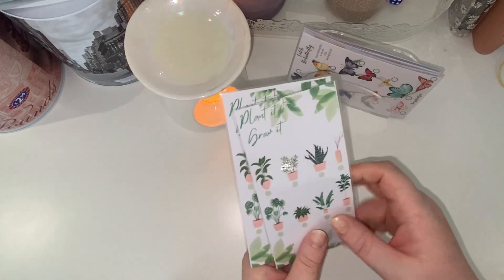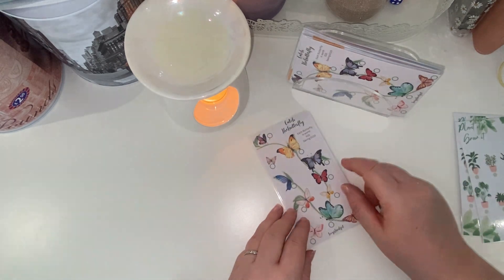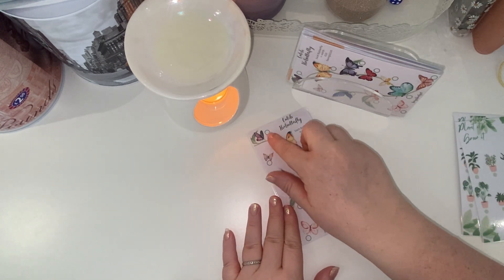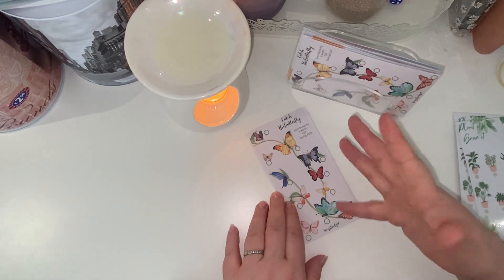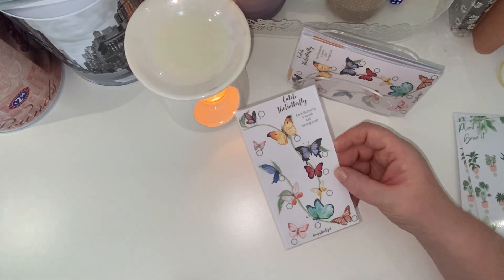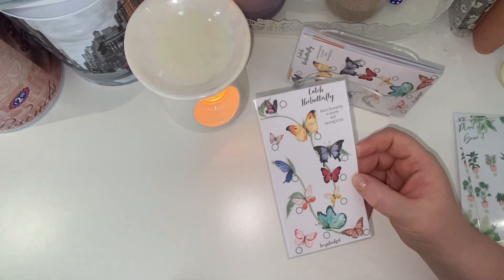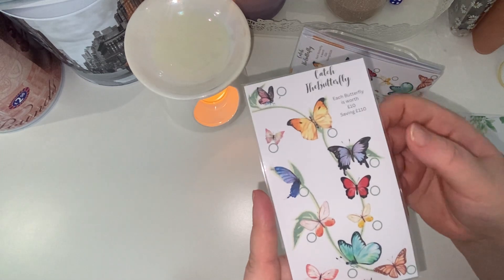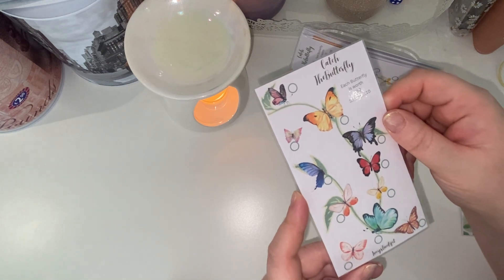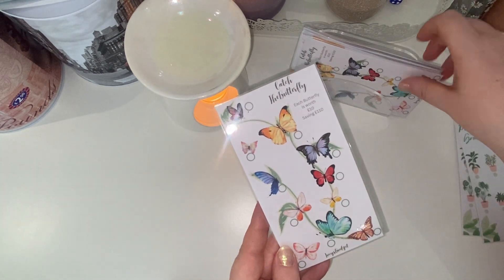Then I improved my 'Save the Butterfly' tracker. You might remember I originally started tweaking around with it. I changed the symbols where you tick to make them a bit more bold so you can see where they are. This 'Catch the Butterfly' was inspired by my original, but I feel like this one's much prettier. This savings tracker saves 110 pounds — each butterfly is worth 10 pounds — and I think it's really beautiful. I've got three currently available over on my Instagram.